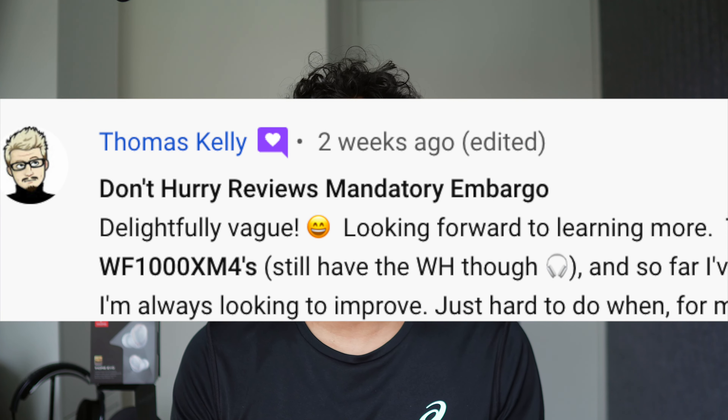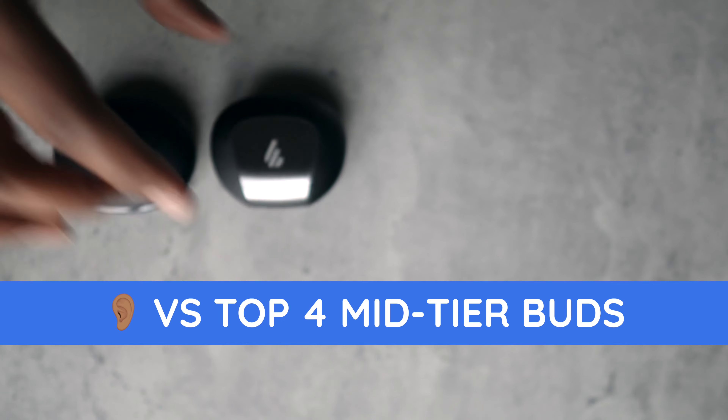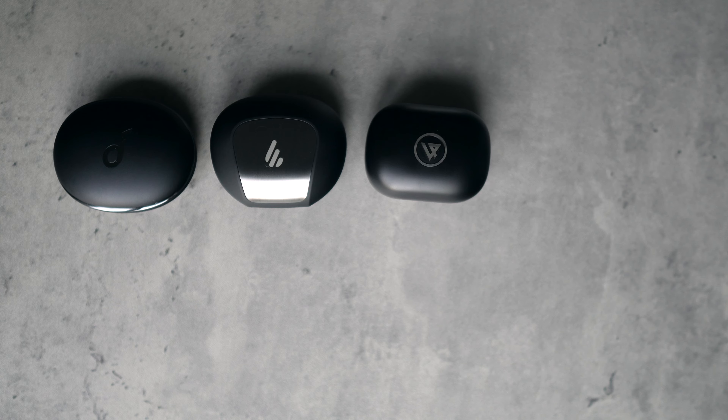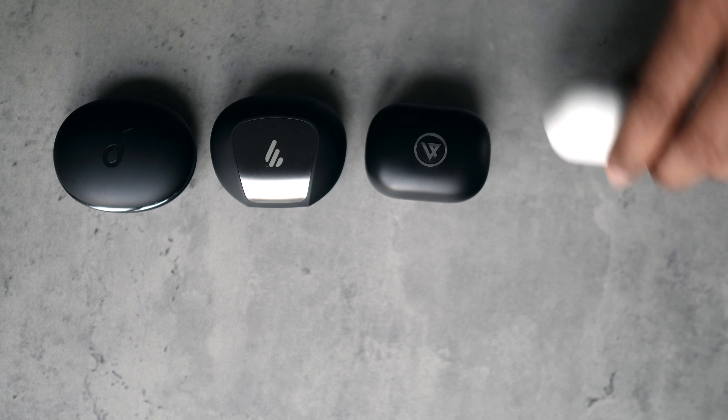Don't hurry reviews — mandatory embargo. The ultimate test of these buds is if we pit them against the most popular buds in this category. So this is going to be a 4-way: the Soundcore Liberty 3 Pro, the Edifier NeoBuds Pro, and the Lypertek Z5.